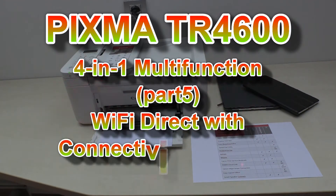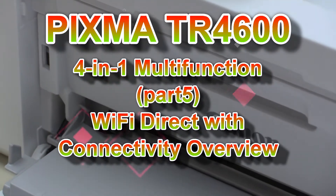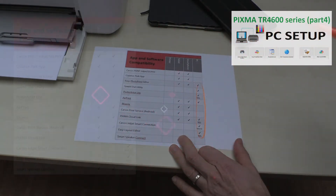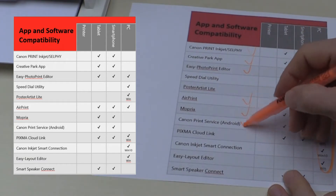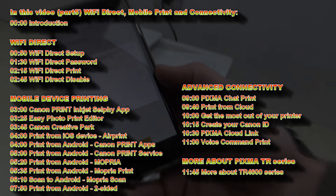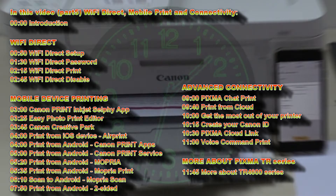Hello, in this video I will connect PIXMA to Wi-Fi Direct and review the connectivity on this model. In my previous video I installed the PIXMA to the PC, and in this video you will find all about apps and compatibility with mobile devices. I will share the following in this video, and for the advanced connectivity check the very last part of the video.